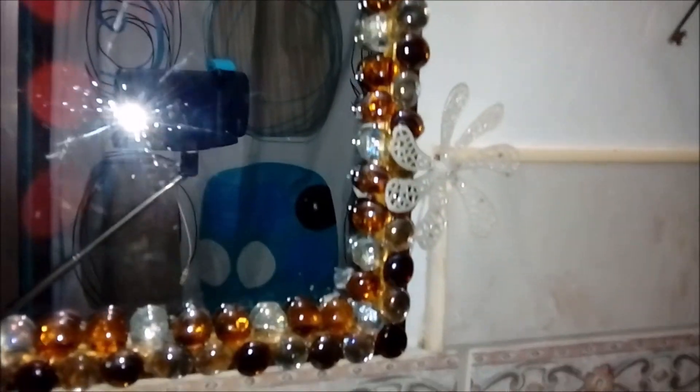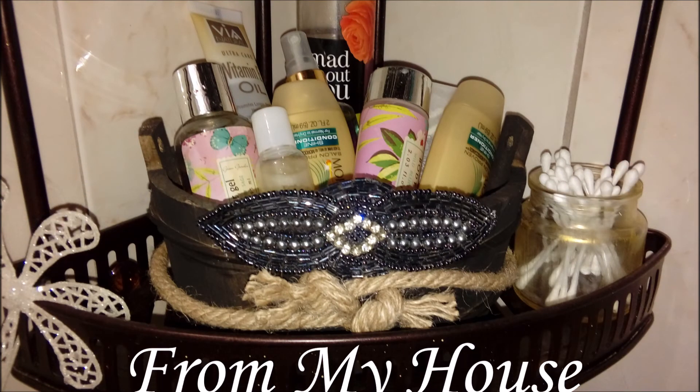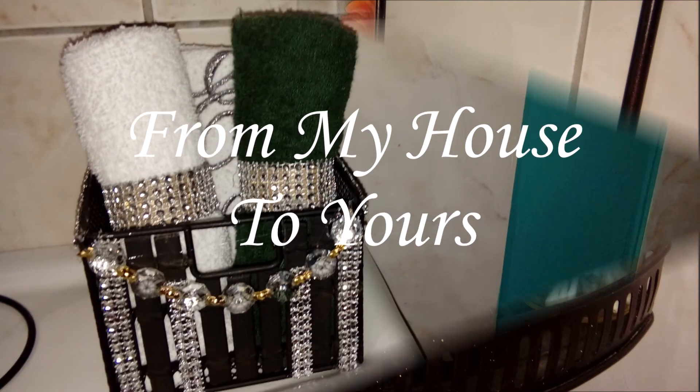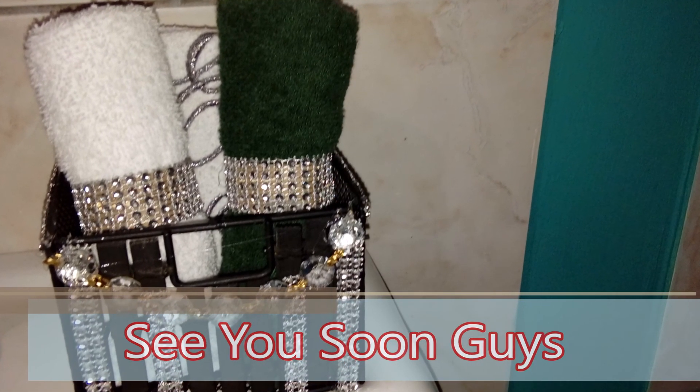I hope you enjoyed these — they were really cool ideas you can try to make your space look a little more elegant. From my house to yours, thanks for being with me and I will see you soon. Bye for now!